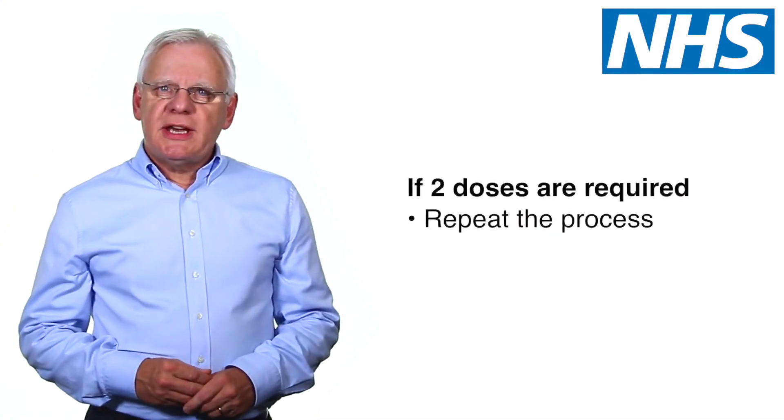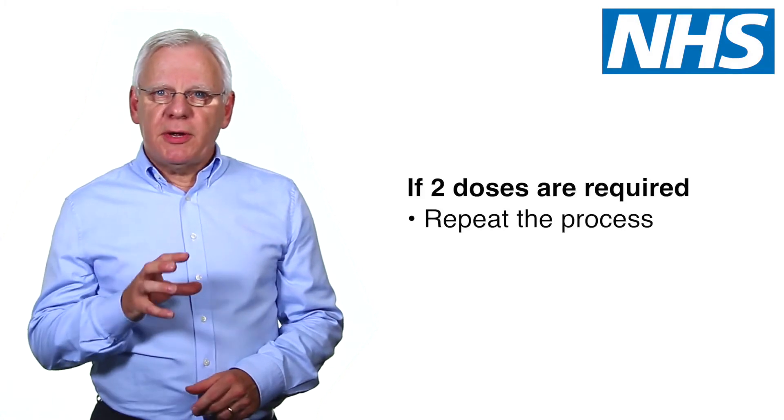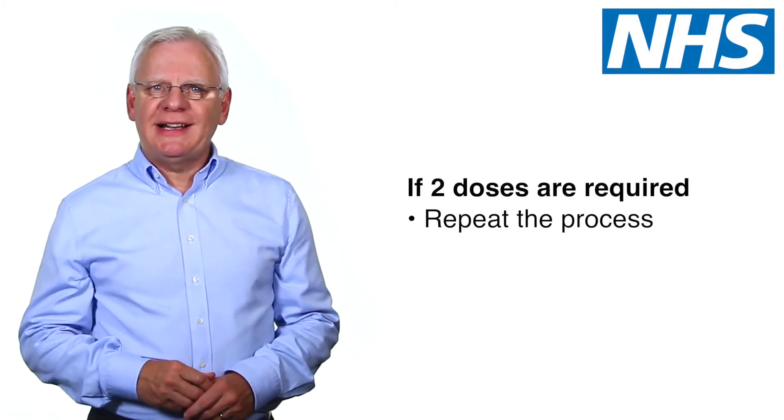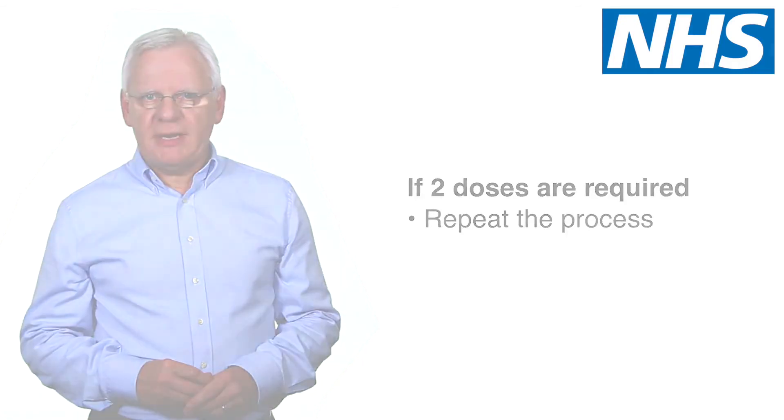If your doctor has told you to take two doses of medication, repeat the process. Start by opening the mouthpiece cover by folding it down until you hear a loud click. Once you're finished, close the mouthpiece until it clicks into place.